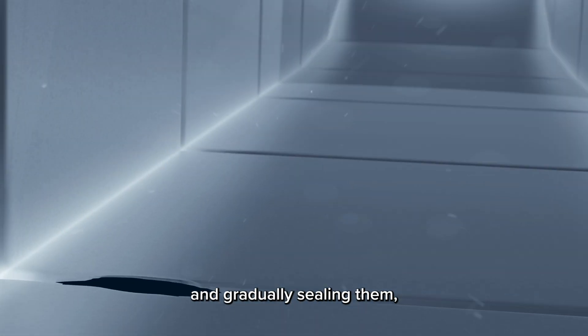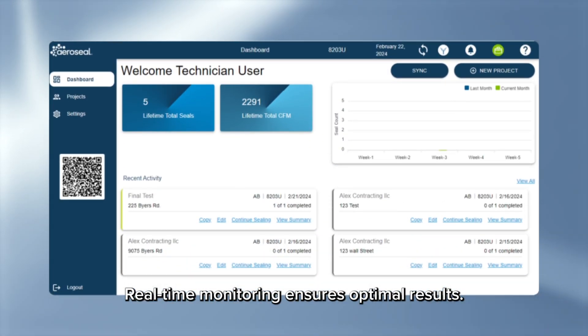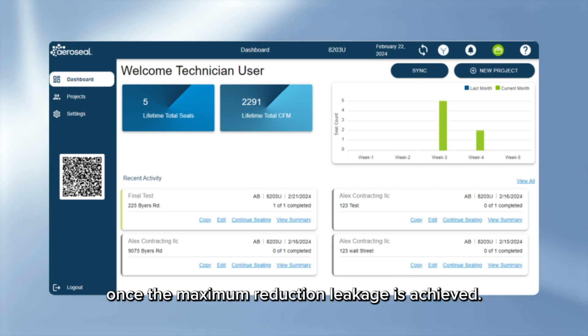The particles stick to holes and gradually seal them, like blood clotting. Real-time monitoring ensures optimal results, and the process stops once the maximum reduction in leakage is achieved.